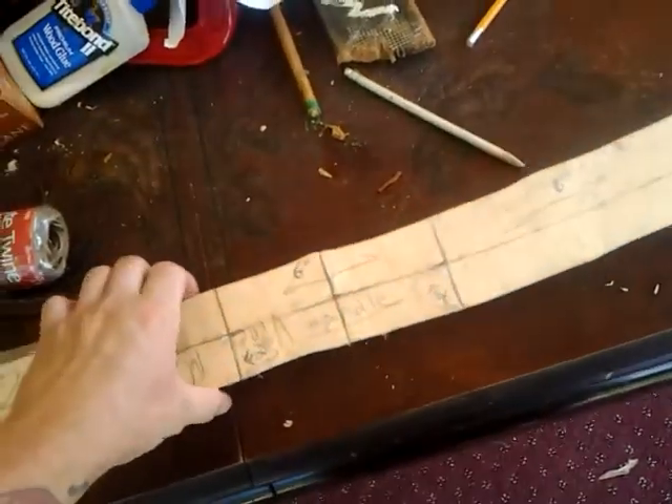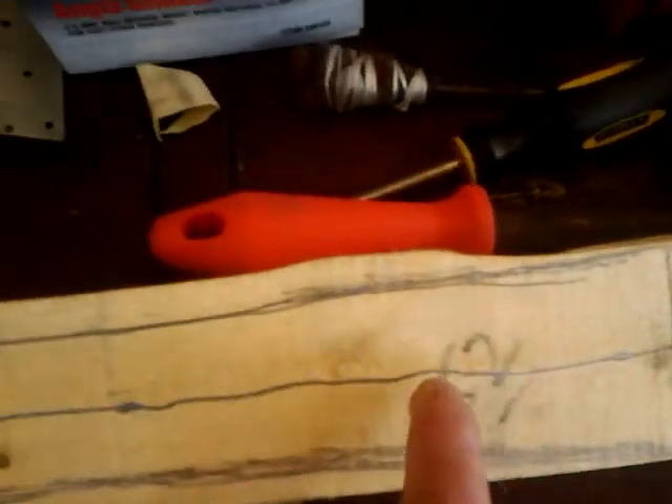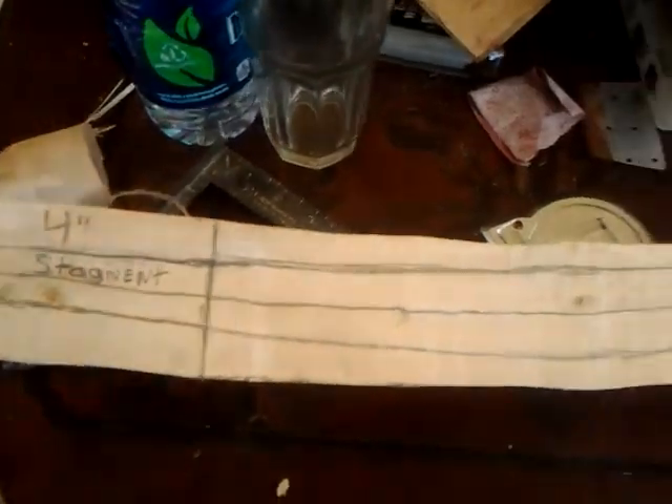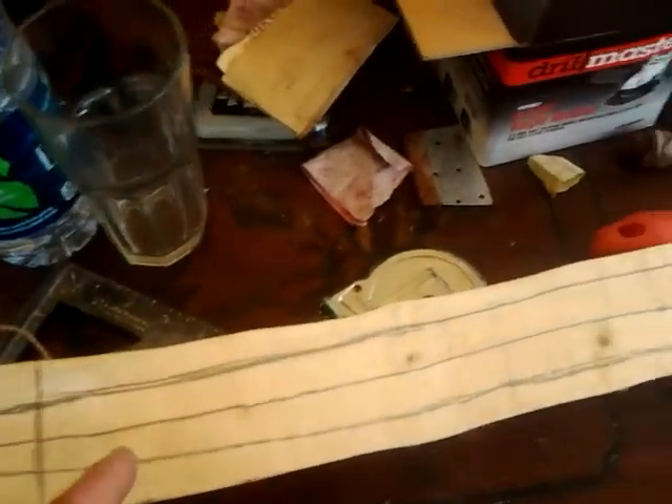Here we have a vine maple stave. What I have worked out is simply like this: six inches for the handle area — this is the exact center. I got six inches for the handle area, then I measure out eight inches, and that becomes the start of the fades. The fades go to the end of the stave.